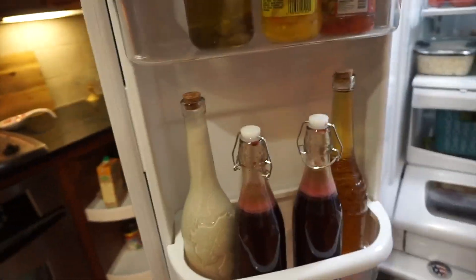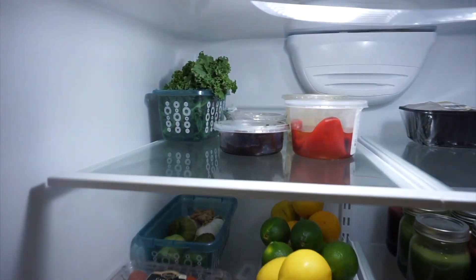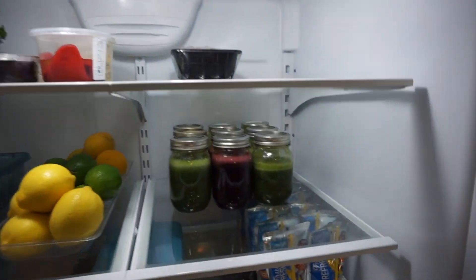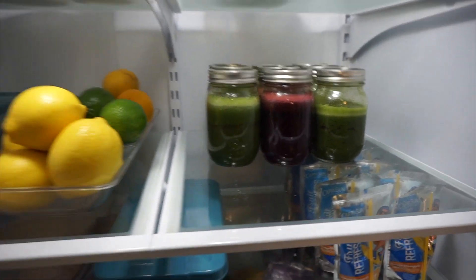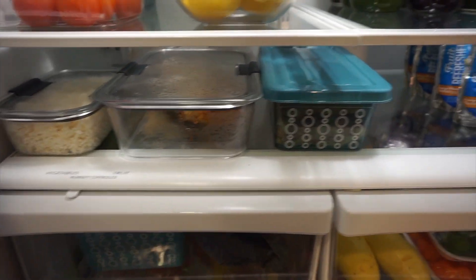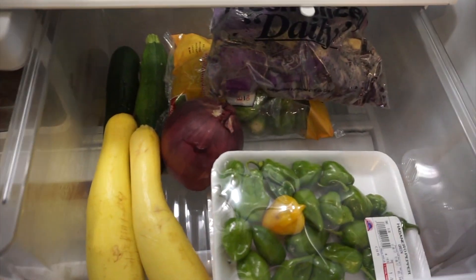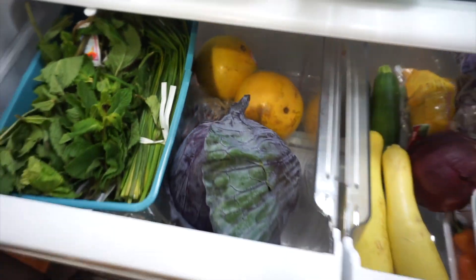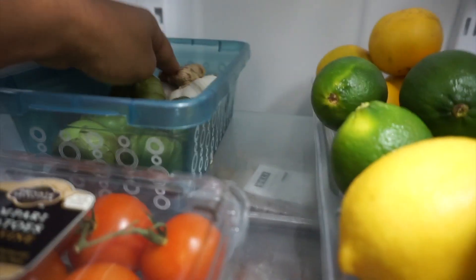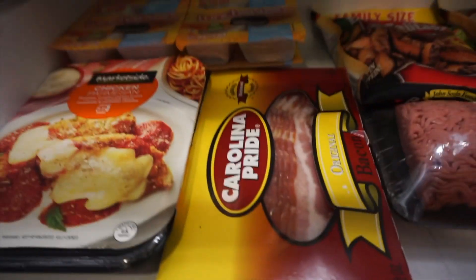I put all the juices in the refrigerator — my husband's in the door and my breakfast, lunch, and dinner on the second shelf so it's all ready when I need it. I have some fruits and veggies too. This is my refrigerator — it's nice and organized with the help of a little Dollar Tree and a little organization. I love the way it turned out because everything is accessible, easy to see, and I just love the order of it now.